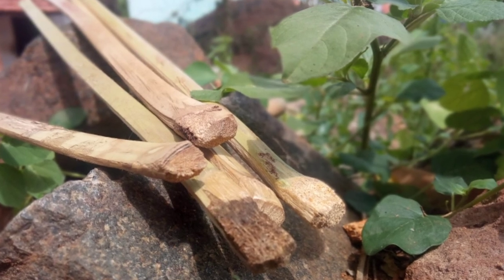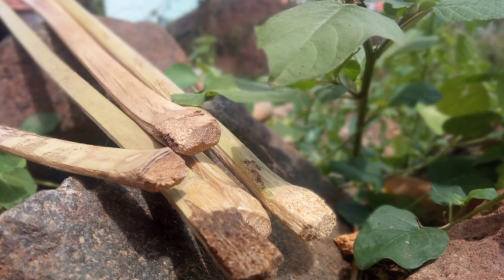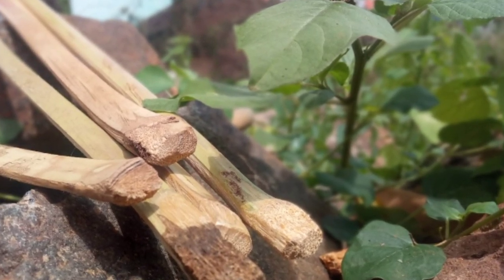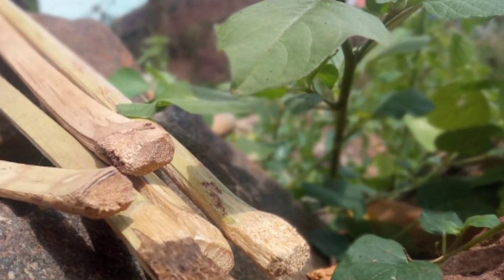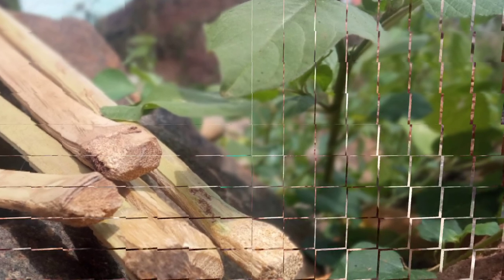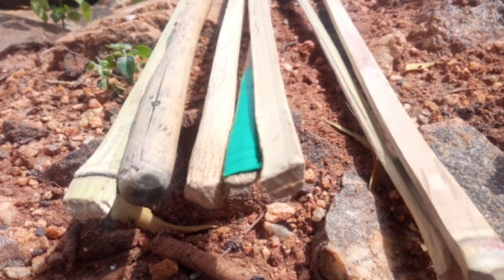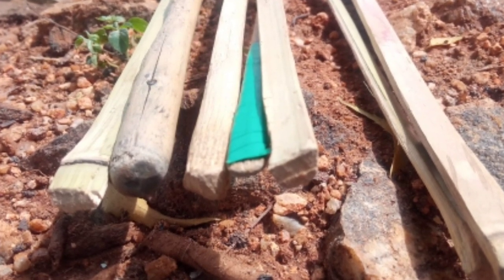Especially when the sound is correct. If I see your sound, it can't count yourself. If you are right, you can find your sound. Hope your sound is correct. But even if you are right, you will be right.